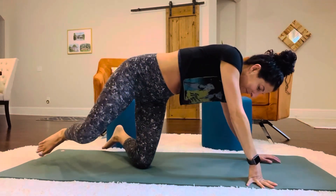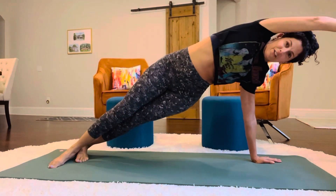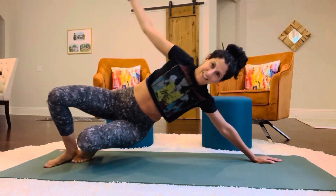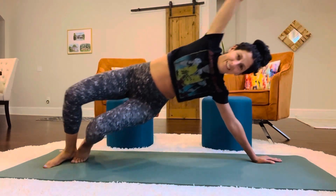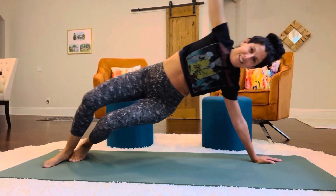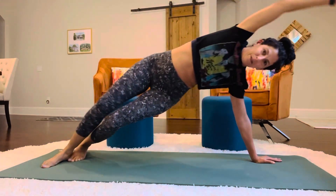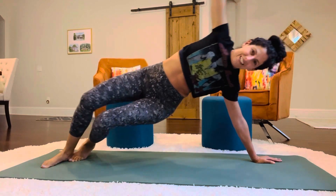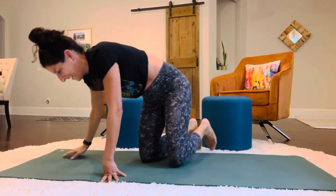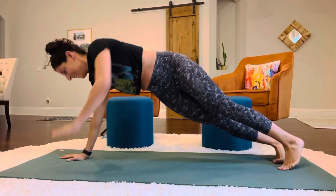And then stretch it out. Now we're gonna do our plank launches. So from this position, you're gonna stretch yourself out. And take the knee down. Let's go to our other side. So to start, we're in our side plank position. We're gonna roll it out.